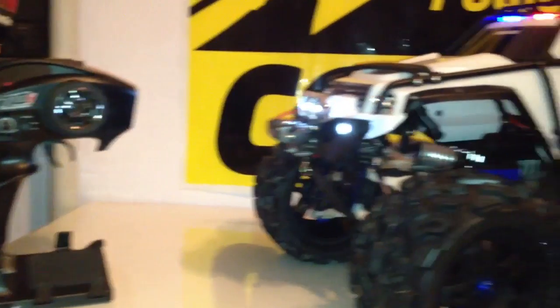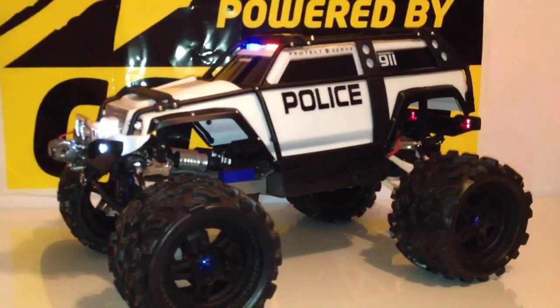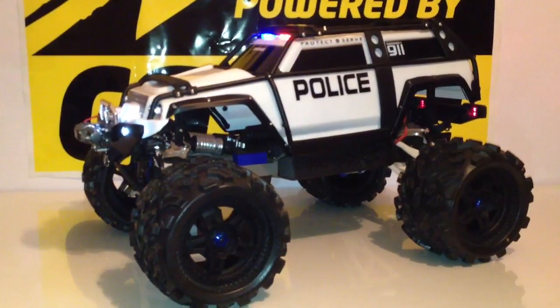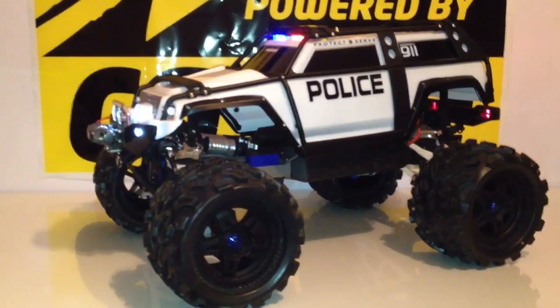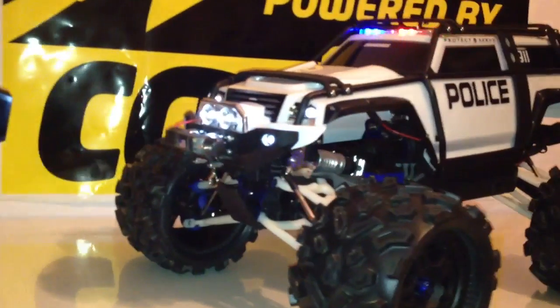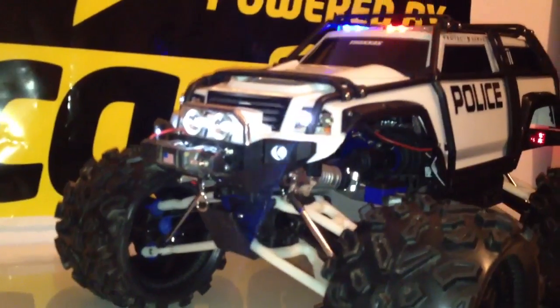I ended up turning on my controller, which is right there, and all the lights are coming on and everything like that. The noise that you hear in the background is the new N2G fan that I installed, and I'll go over that in a few seconds, but I just wanted to go over the brand new RPM arms that I installed.